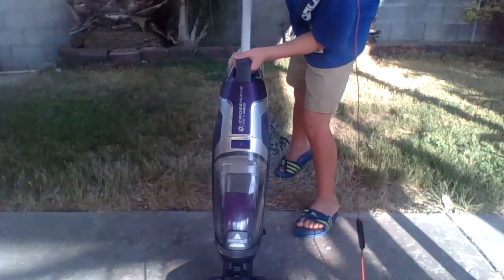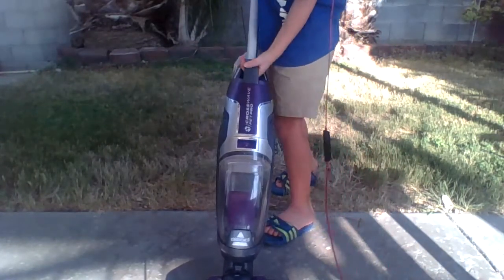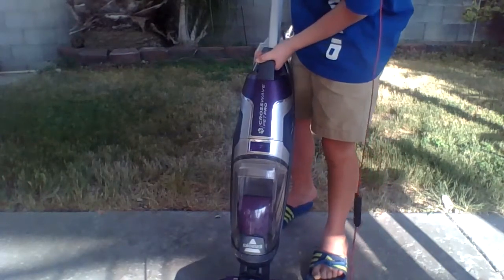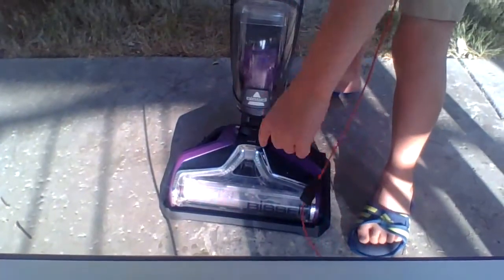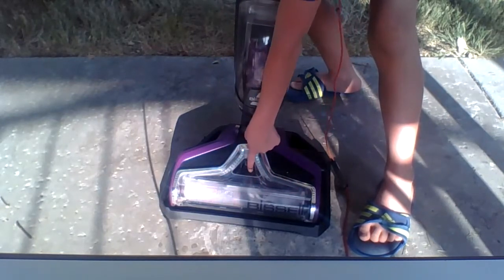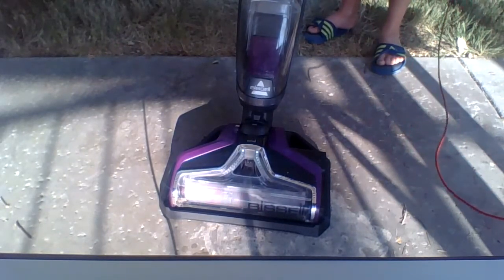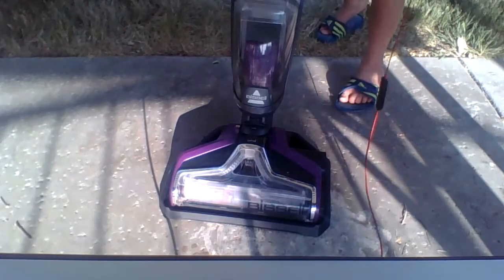Solution comes out of the nozzle — you can see it pumping out through the sides here, and then it's sucking it in through here. Run it for about 10 to 15 seconds — hold the trigger and let it suck everything up.